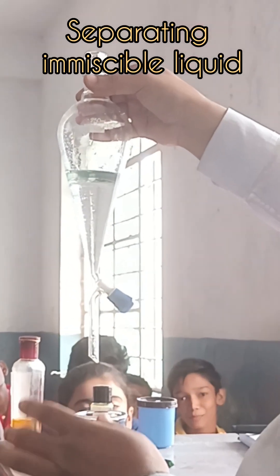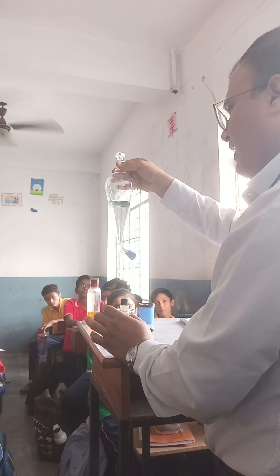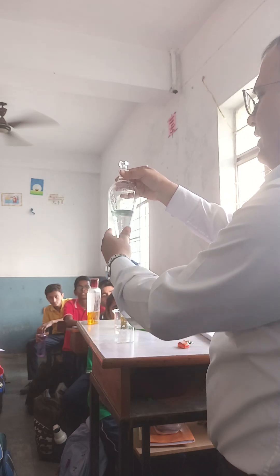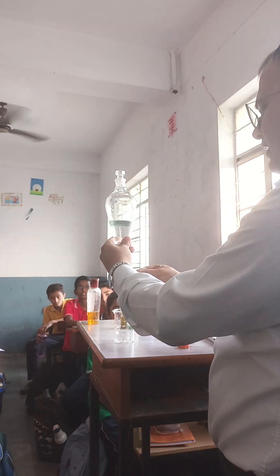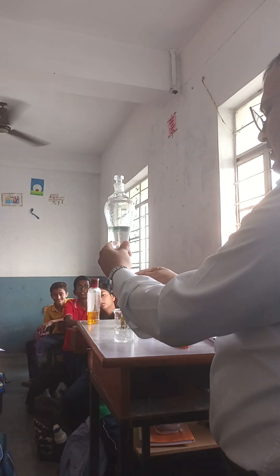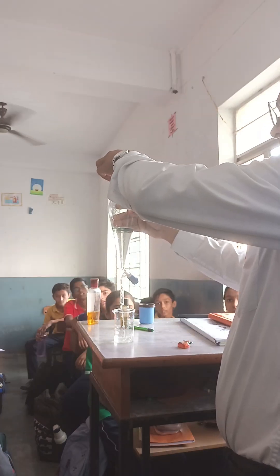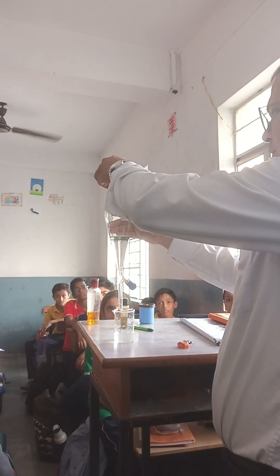This is a separating funnel with a mixture of kerosene oil and water. Kerosene oil floats on the top of the water. Now we have to separate it — open the knob very slowly.